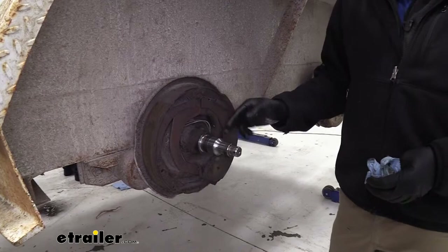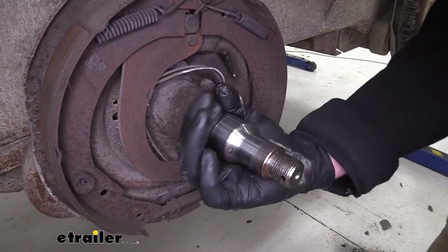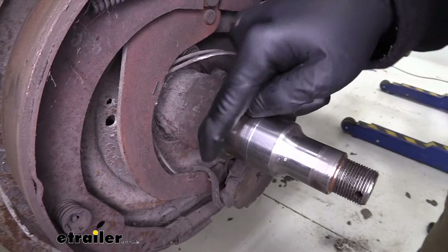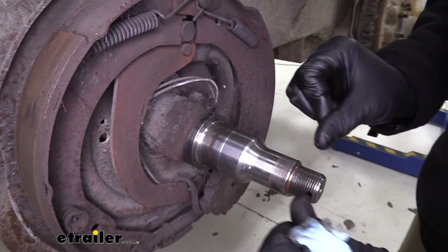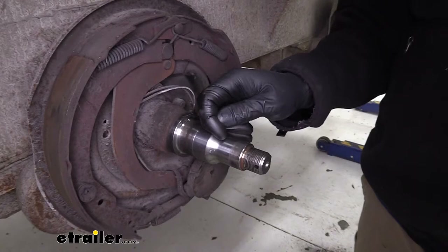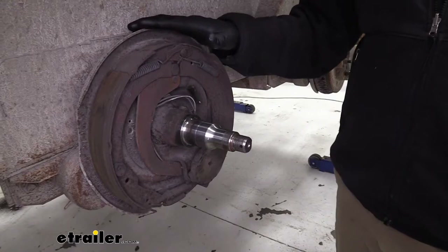Now as you can see, we've got all the grease off that spindle and this is our time to inspect it. We need to ensure three main areas are in good shape: the area where the inner bearing rides, the area where the outer bearing goes, and the wider area where our seal is going to ride. We'll rub our finger around there and make sure there are no nicks, dents, or scratches — because if we have that, grease will expand into our brakes. If you have discolored areas, cracks, or damage from bearing failure, the spindle itself might be a candidate for replacement rather than just putting on new hubs and drums.